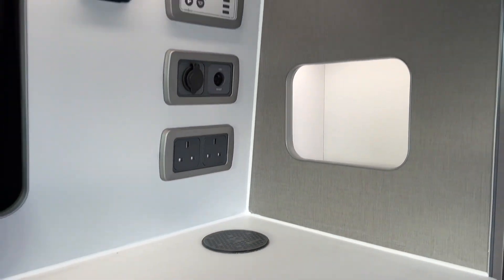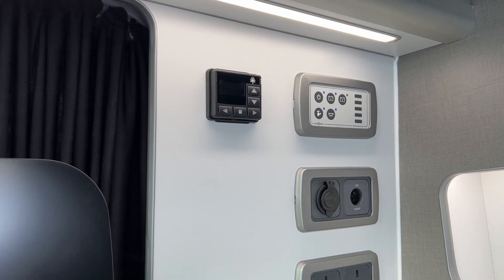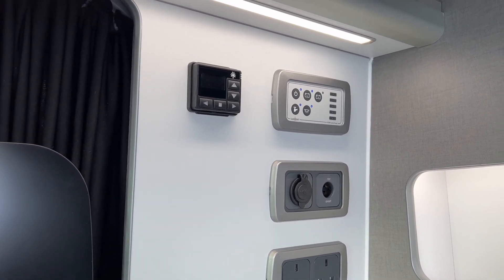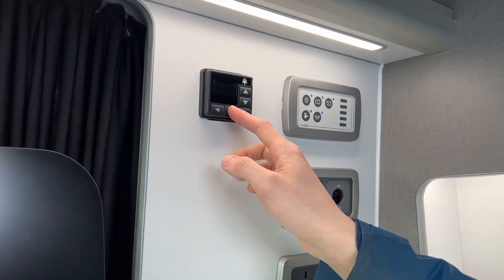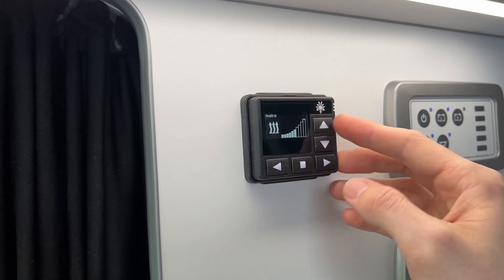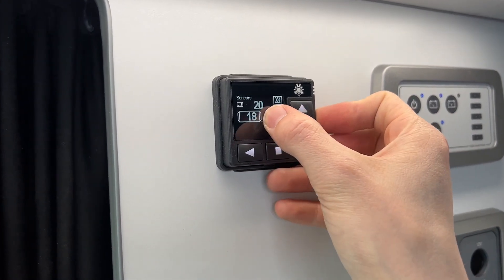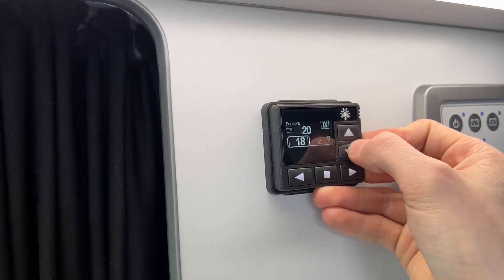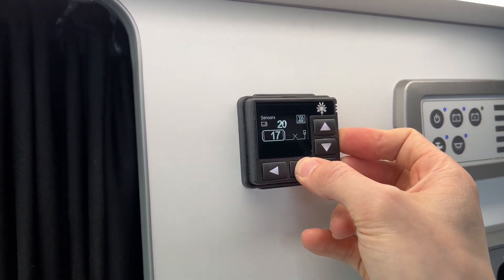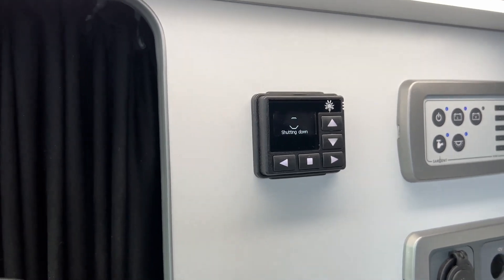To heat the vehicle you've got a diesel heater. You need to make sure you've got at least a quarter of a tank of diesel for it to work, because the diesel intake for the heater is proportionally higher — just to stop you draining the tank if parked up for a week or so. To start it, just press here and it'll come up as 'starting.' You can adjust the temperature — it's set at 20 degrees and you can go up or down. To turn it off, press and hold until it says 'stop, shutting down.'